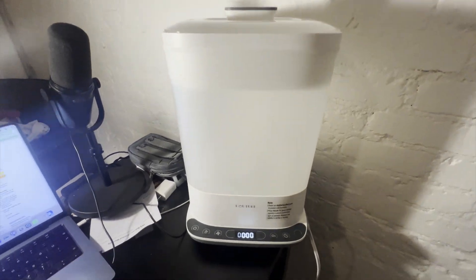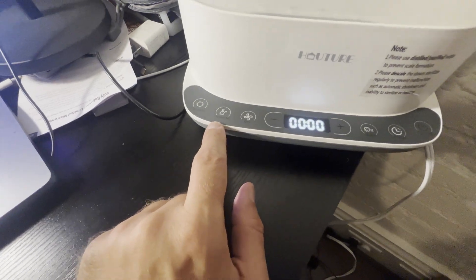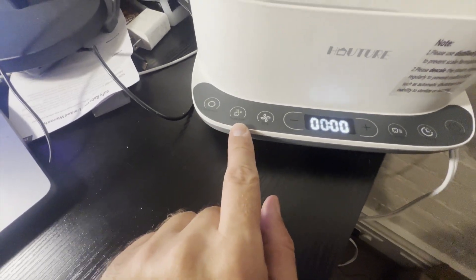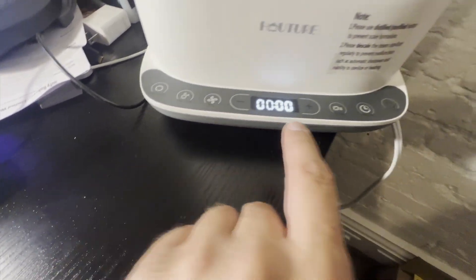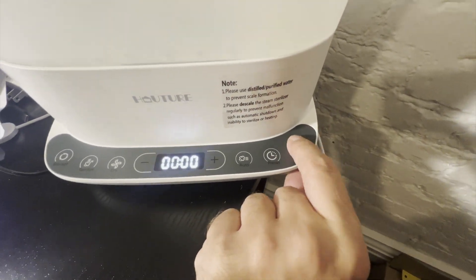So now I've got this actually plugged in so you can see it in action. Here are all the different modes on this — you've got your storage mode, your sterilize, drying, auto, and presets, and then this is your on and off button here.